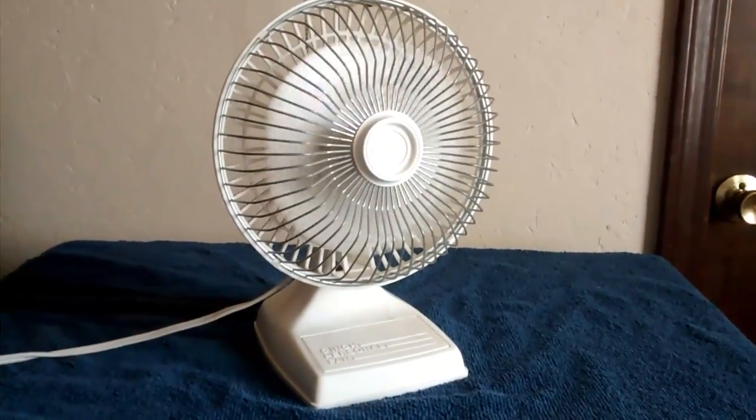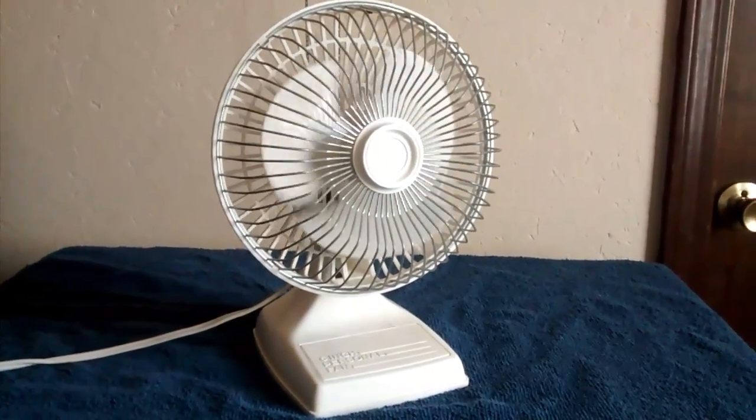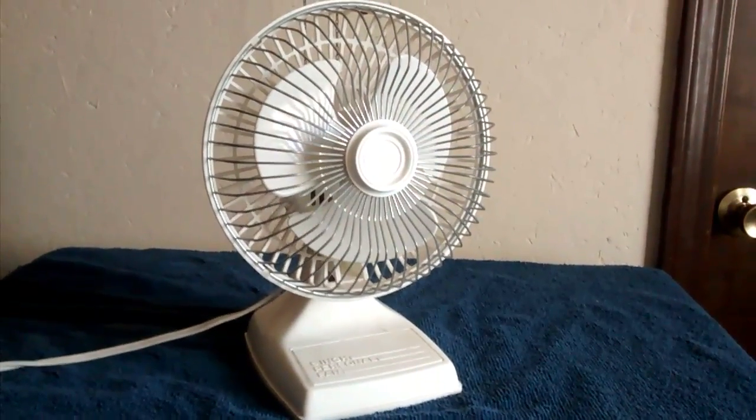The Lasko 6-inch desk fan from the 90s. Hope you enjoyed. Thank you for watching.